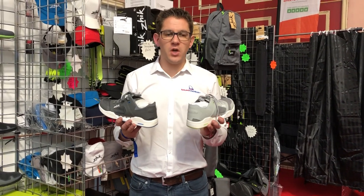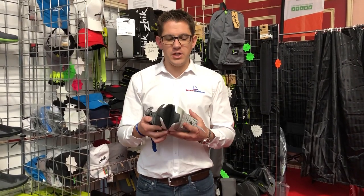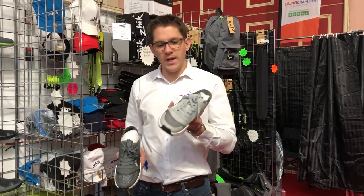This is the brand new Zyke Fuse shoe — more trainer style than the previous ZKG, but designed to be a good deck shoe on and off the water. Available in the grey or the ash colour.